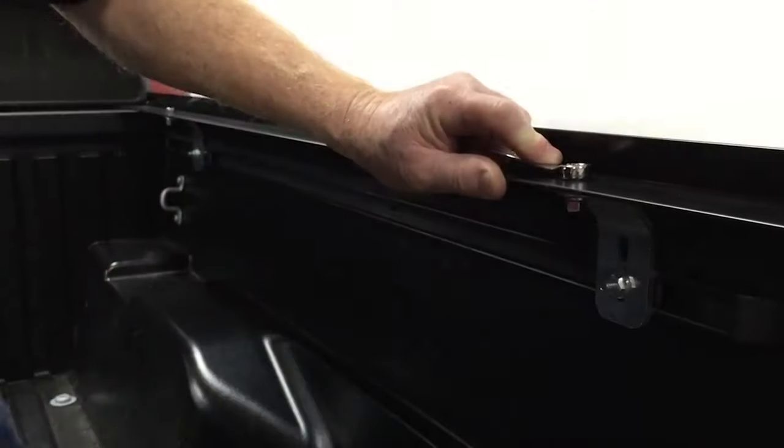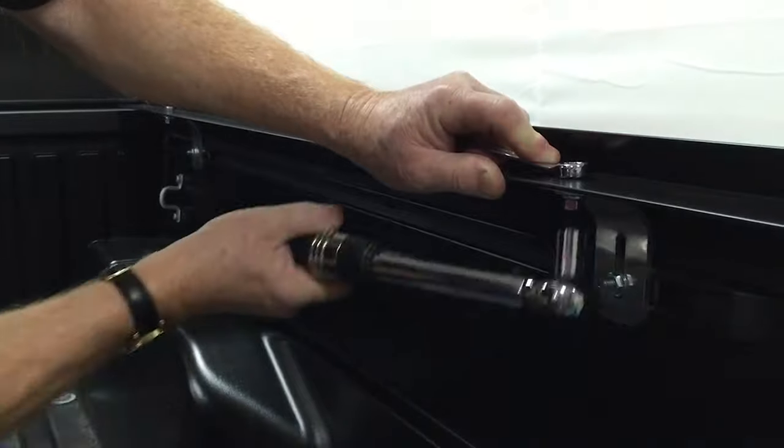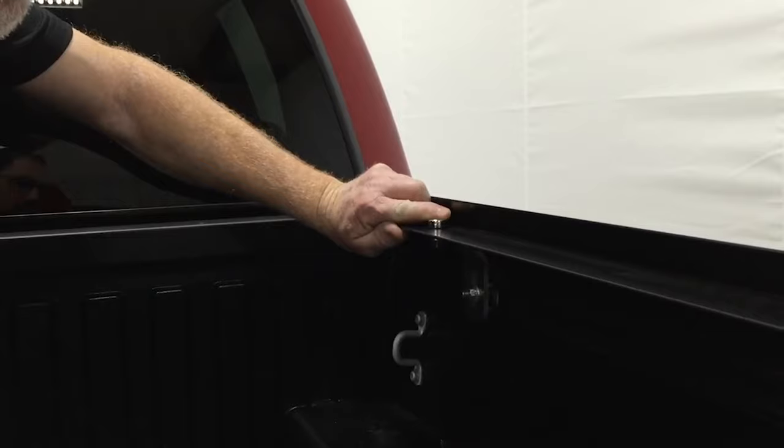Compress the rail against the side of the bed, then tighten the upper nuts on the bolts. Repeat to install the side rail on the opposite side.